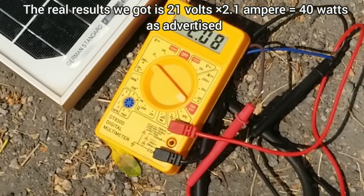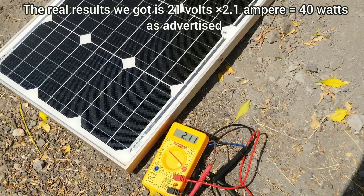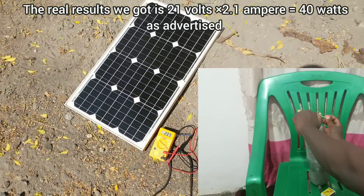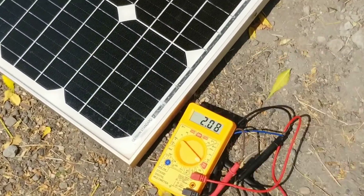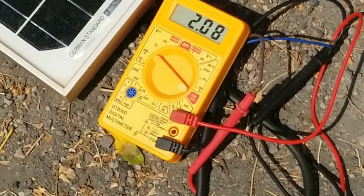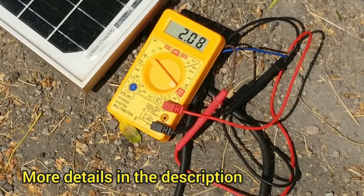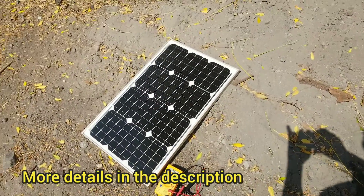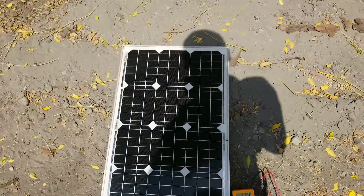That's it guys. Don't forget to subscribe to my channel. In the next video I will show you how to make hydrogen gas using this solar panel — I'll connect the solar panel to an electrolysis experiment and try to make some hydrogen just for fun. Make sure you subscribe and watch the next video. The link to buy a multimeter will be in the description, and you can also find one at any shop that sells this kind of equipment. Subscribe and see you in the next video — thank you!